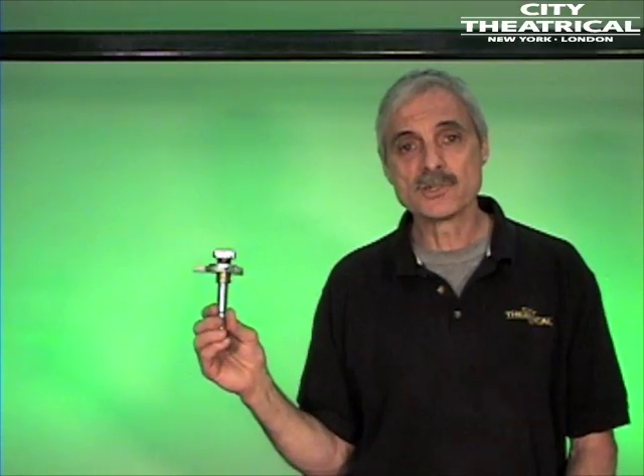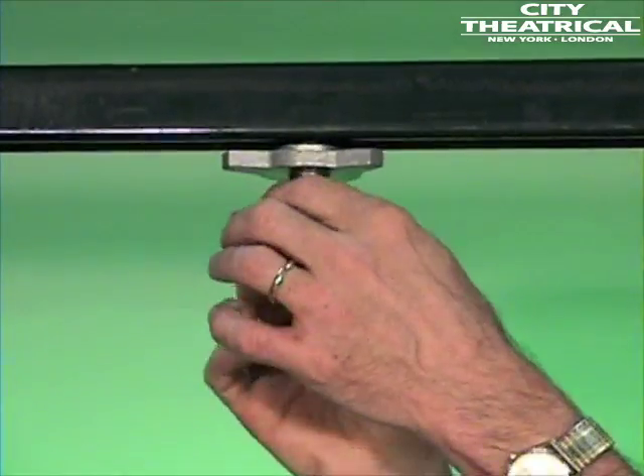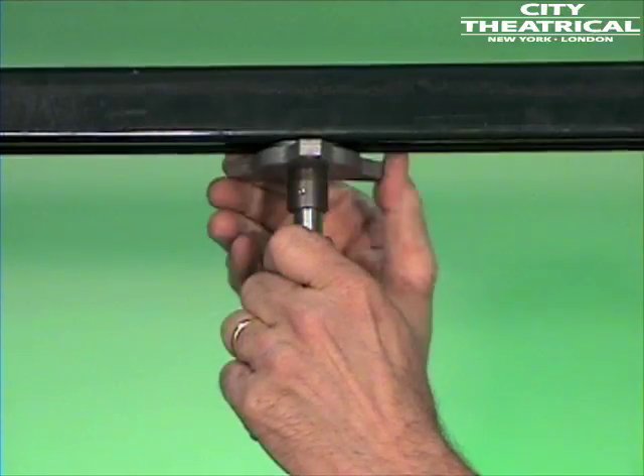The number 531 track tamer with knob and 5/8-inch male pin is similar, but has a knob you can tighten down by hand. The hitch pin keeps the knob from loosening.